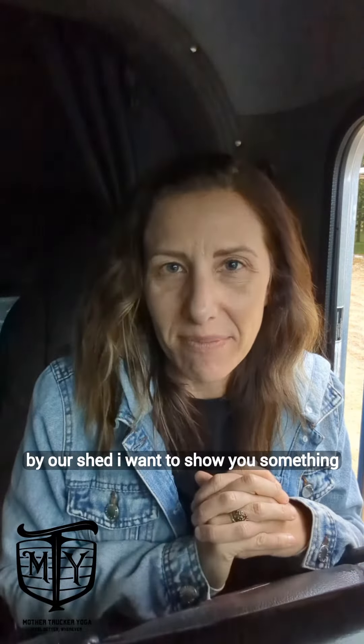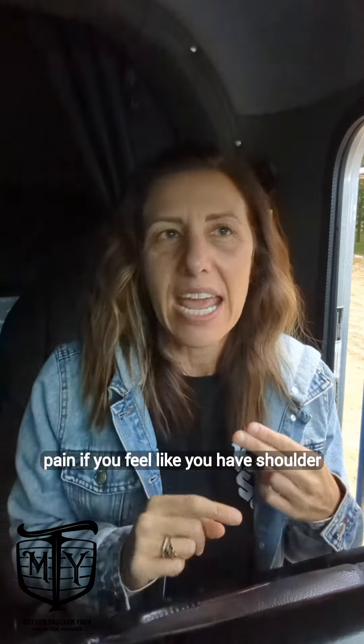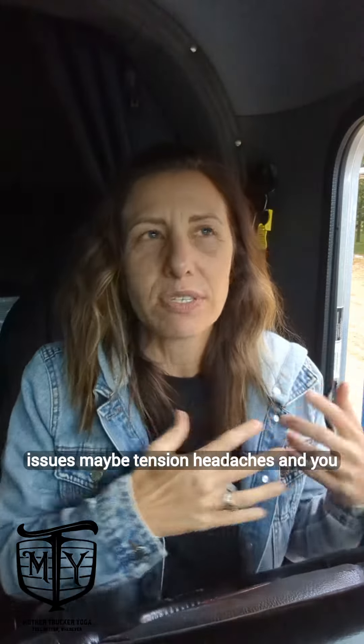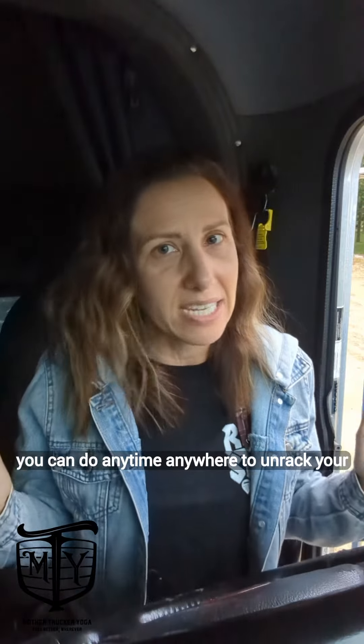I want to show you something that you can do to un-wreck your neck. If you're waking up with neck tension, neck pain, if you feel like you have shoulder issues, maybe tension headaches and you can't figure out where they're coming from, I want to show you a simple move that you can do anytime, anywhere to un-wreck your neck.